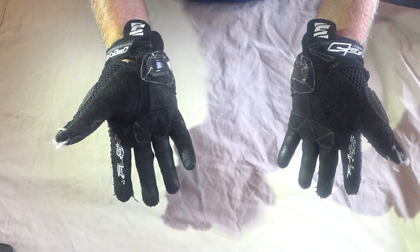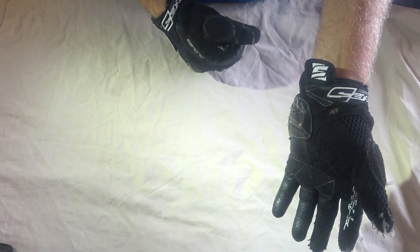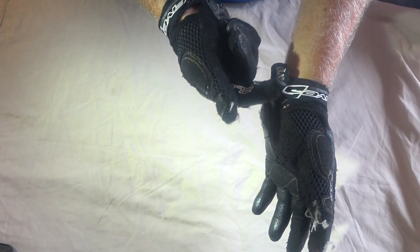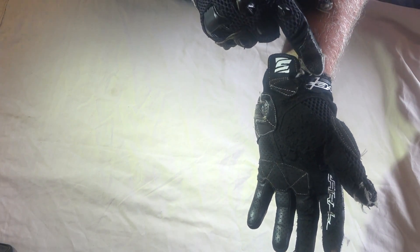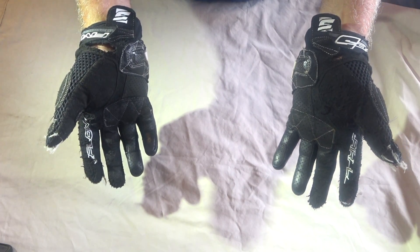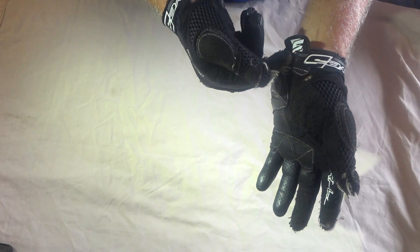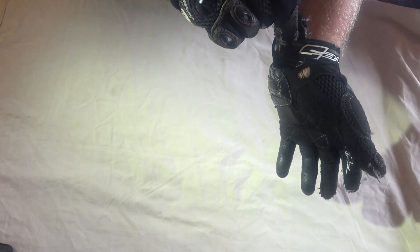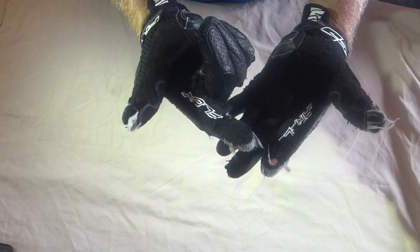The big issue tearing those off was this little velcro tab hanging here. When you do it up it's really hard - you've got to get your finger right under there on the velcro to pull it apart. That has started tearing the tips apart. So what I'd like to have seen is a bigger tab on the end, perhaps a bigger wrist closure - not do that, and not do that.